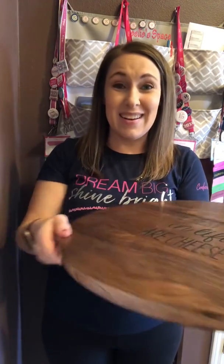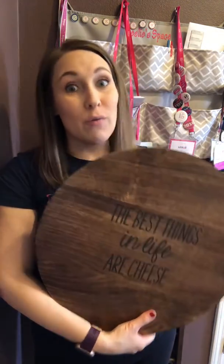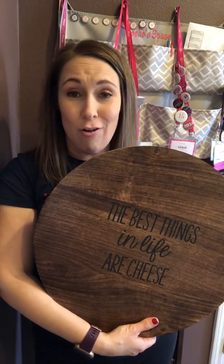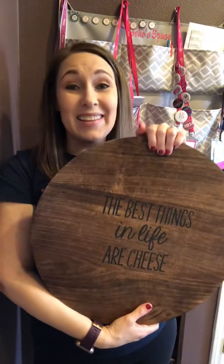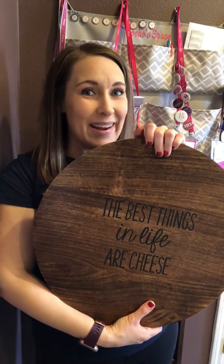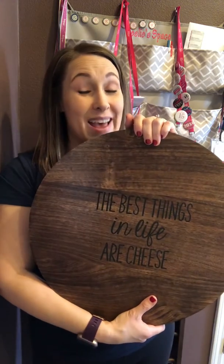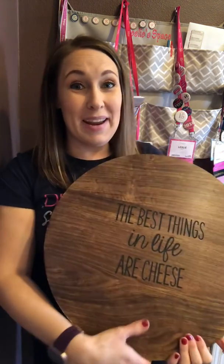It looks so nice on your table as a decor piece. Great for entertaining, great for gifting, and just an all-around beautiful piece. So if you don't already have the Lazy Susan, or maybe you're new to our Close to Home line, definitely add this to your collection in your home. Thanks, everybody. Bye.